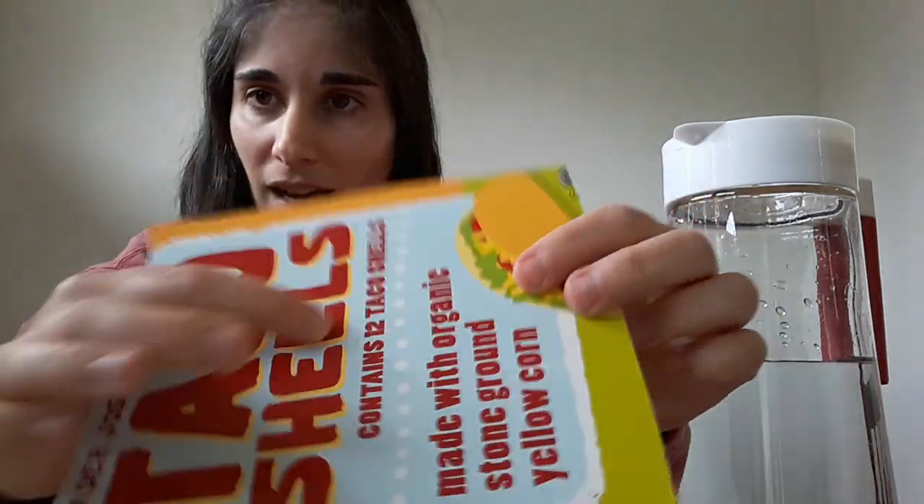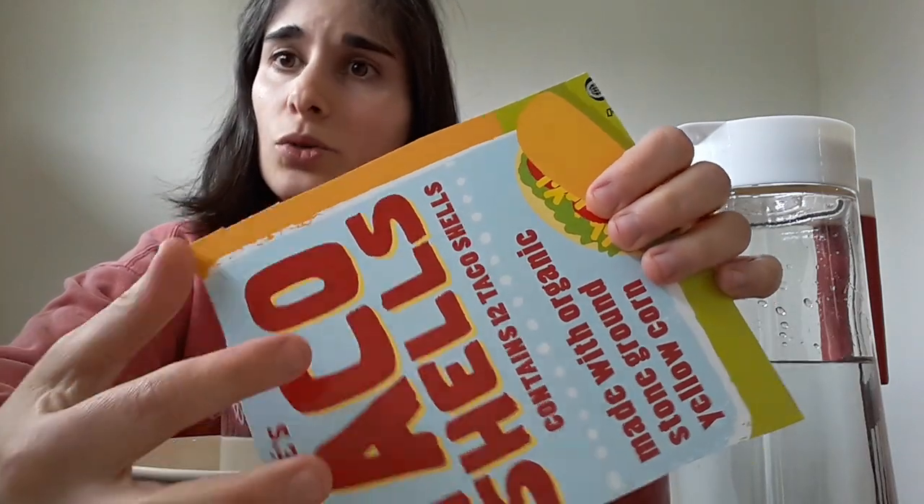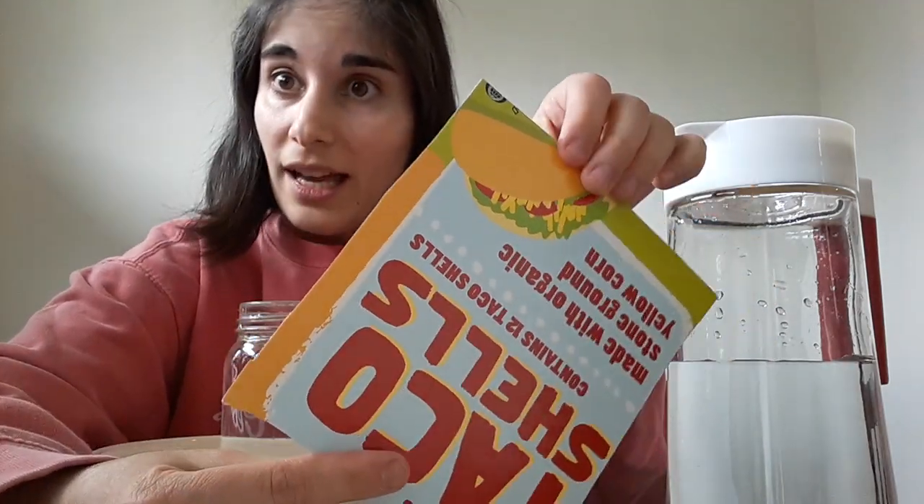One thing I should note is that there is a dip in the water. That dip is going to be especially important in a few minutes. The glass is filled all the way to the top — if I were to pick this up, it would explode. You're going to need your cardboard, and I'm going to use the shiny side because it won't absorb the water as quickly.